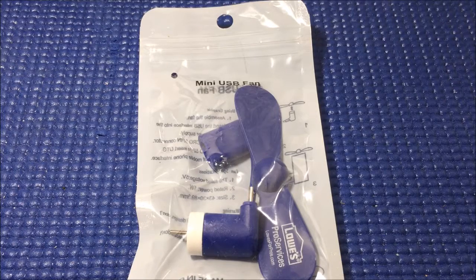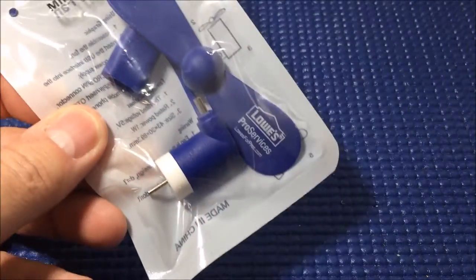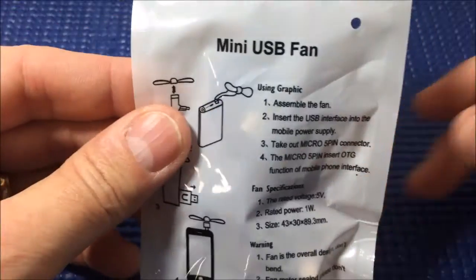All right, this is a totally useless product review, so you can decide whether the product is useless or my review is useless. Today I got this — it's like a giveaway thing from Lowe's Pro Services. It's some kind of fan thing, made in China. Let's read the instructions here.